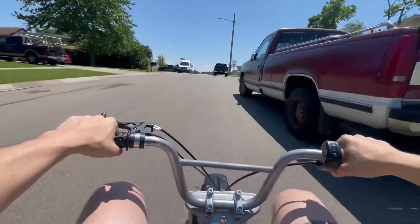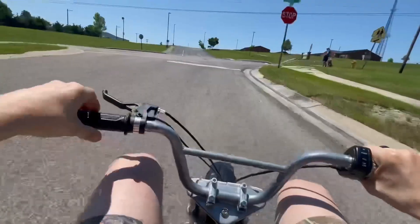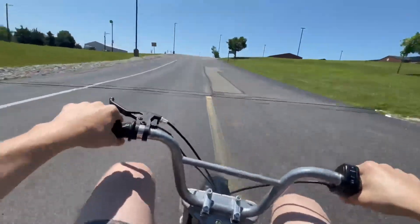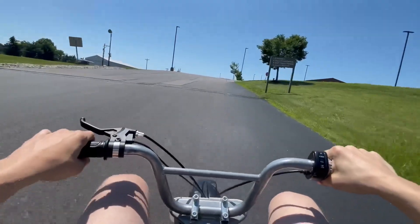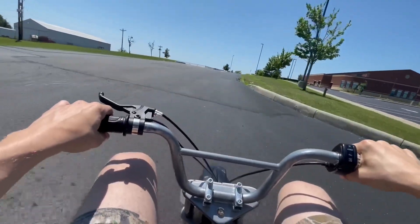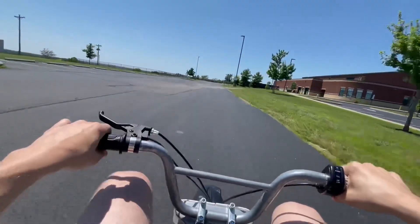This thing surprisingly does pretty well on hills. Oh come on, you can make it — oh we're struggling, it's full throttle — there we go.